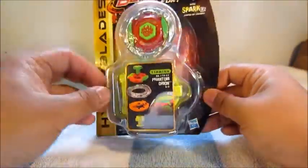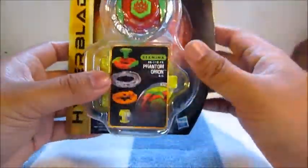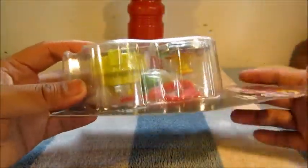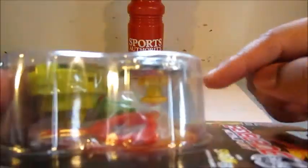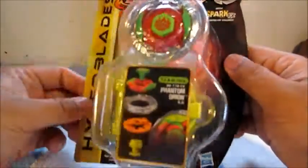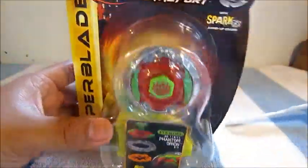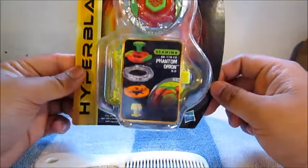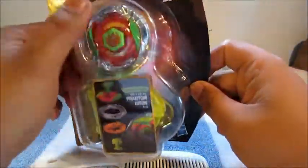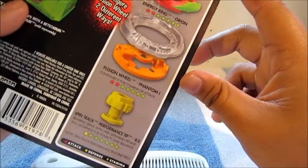The packaging for this is very different — instead of just a box it's like a weird vacuum pack thing. As you can see, they already assembled it for you, which is kind of sad. Pretty nice packaging overall, but it won't stand on its own so I have to use my comb to prop it up.